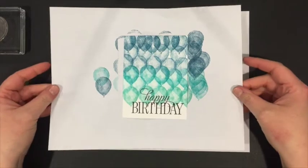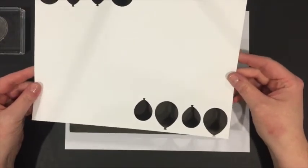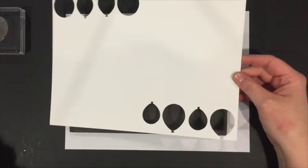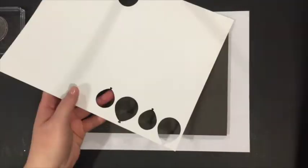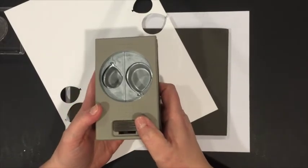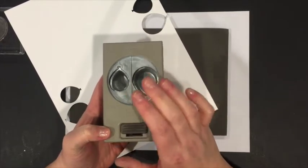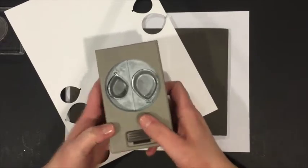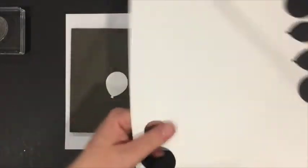I'll set the panel aside to dry and pull in a piece of whisper white. I've already cut some balloons from it, and now I'm going to punch two balloons using the corresponding balloon punch. This punch actually corresponds with another balloon set in the Stampin' Up catalog, but it works great with this stamp set too. I punch two blank balloons out of the whisper white — they come out nice and easy, though they do like to pop all over the place.